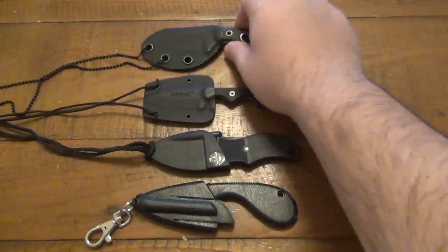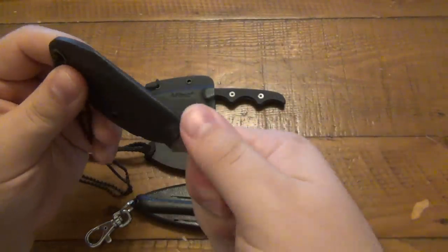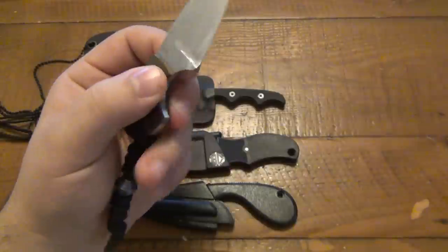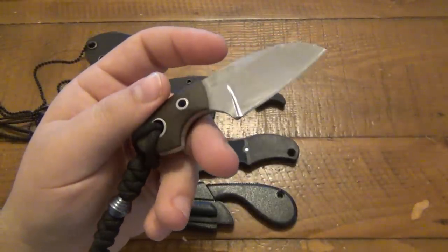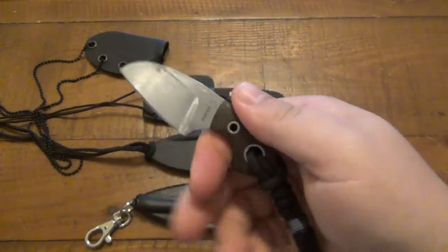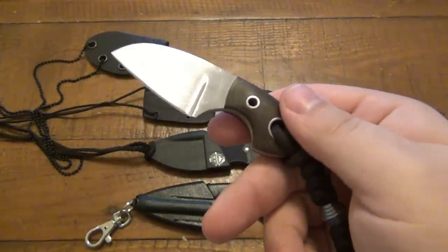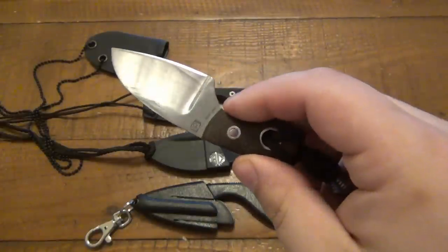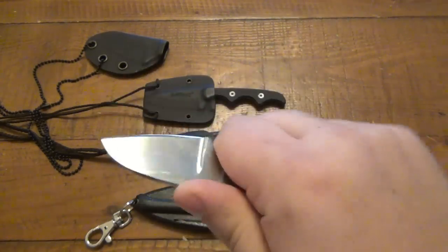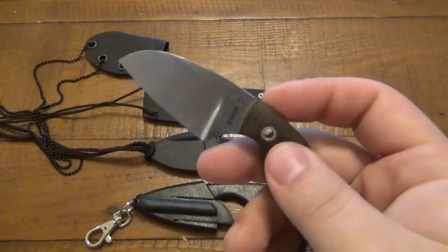Jumping right into it, the top one here is a Boker Gnome, and this is a specific knife that I wanted to try for a long time. An old friend from YouTube found me on Instagram, and he said he had this Boker Gnome and wasn't really interested anymore — was there anything I wanted to trade? I did work out a trade for a rake fixed blade — I think it was the Hornet. Elliot is his name, and if he's watching, how you doing, Elliot? I was very excited when I got this, but I just never got enough time on it.